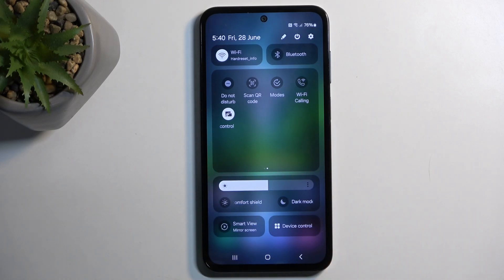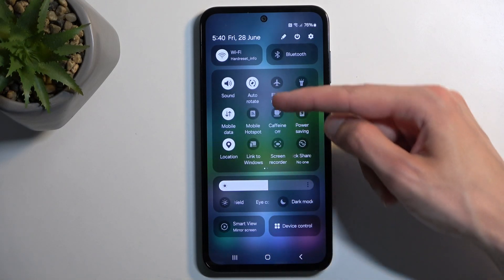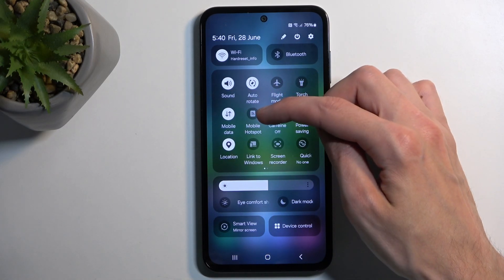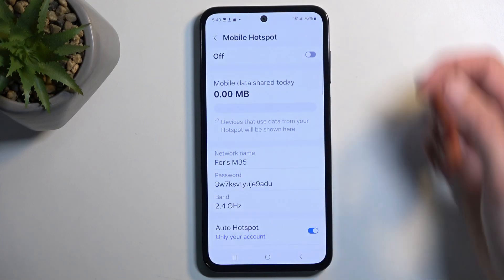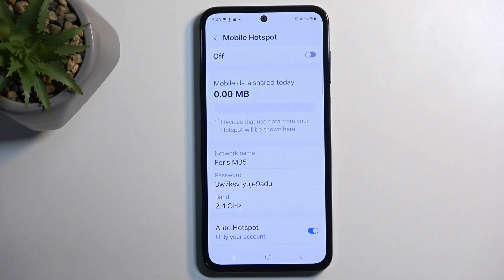Maybe it's going to be located on other pages. Once you see your hotspot toggle — which here is called Mobile Hotspot more precisely — you can hold it the first time around and this will quickly take you to the settings.